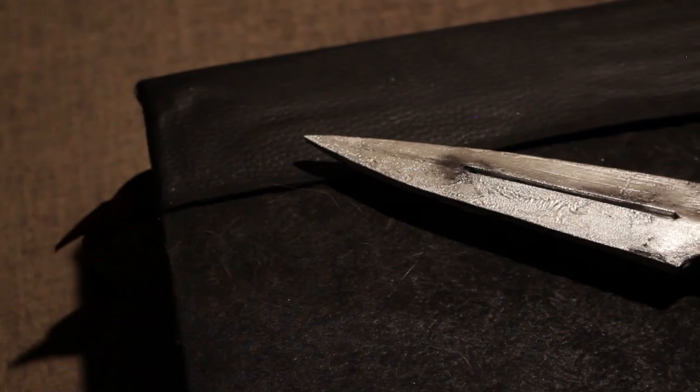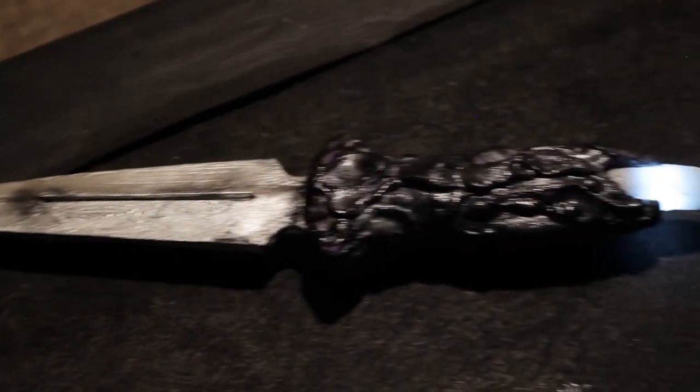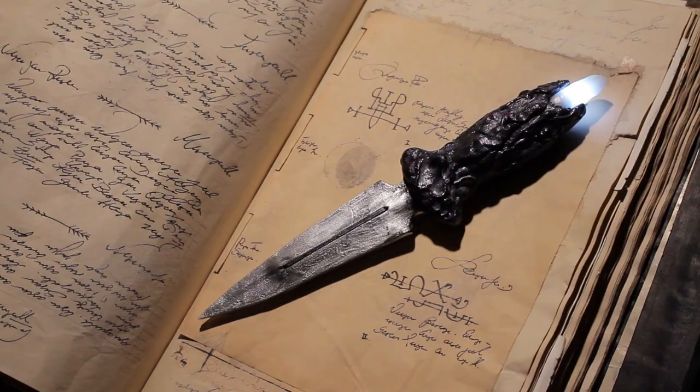Ahoy and welcome back to my channel. In this video I'm going to show you how I build this glowing dagger, or glowing athame.